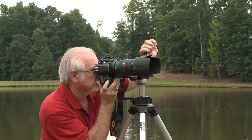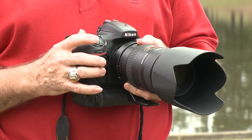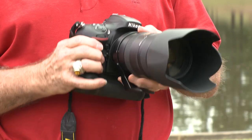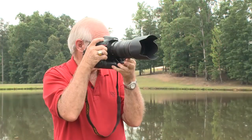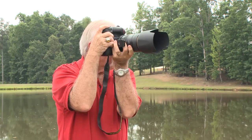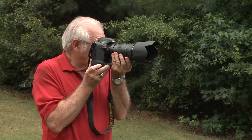Most professional model cameras have two shutter buttons — the usual button at the top of the camera and an additional button on the right bottom corner. For those photographers who prefer to turn their camera counterclockwise when shooting vertical photos or when shooting horizontal photos, the right hand also holds the camera steady.